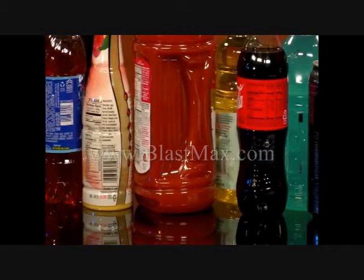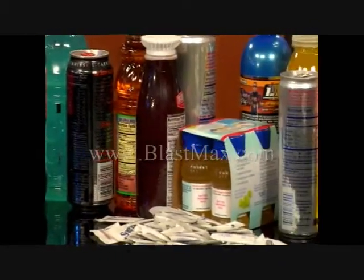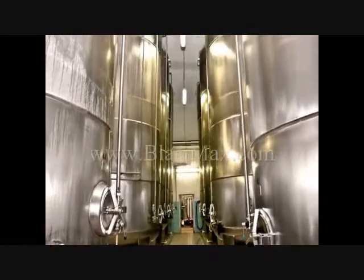The problem with all RTDs — ready to drink, pre-packaged drinks — is that they are hot filled. Everything, including the vitamin types of water, the sport types of water, the juices, the vegetable juices, all these types of drinks that we're consuming, including sodas, are hot filled.